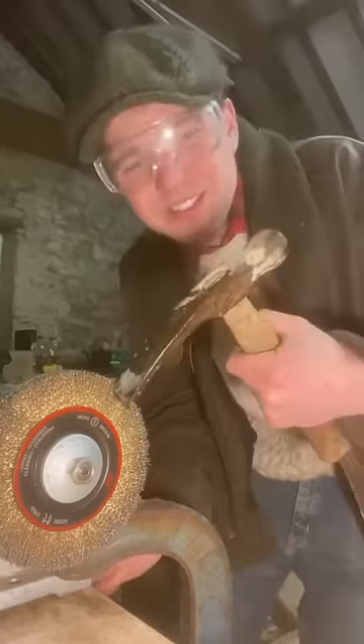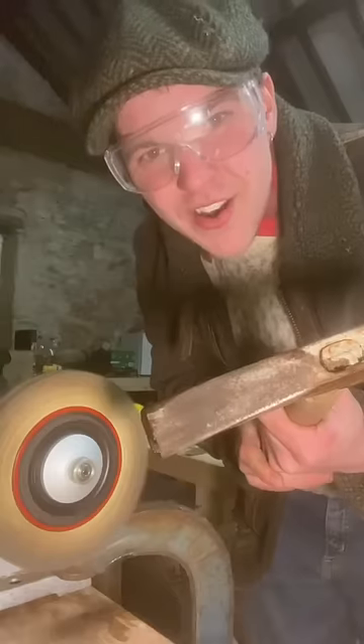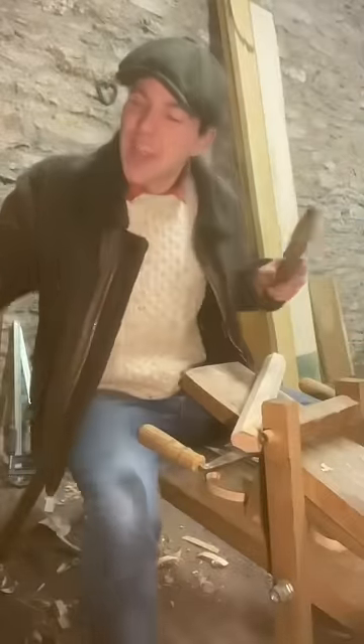In front of me I have a wire wheel and a rusty old hammer. We can use this fella to rub off the surface rust. Look at it already — sharpen the tip here. The original handle isn't actually that bad.